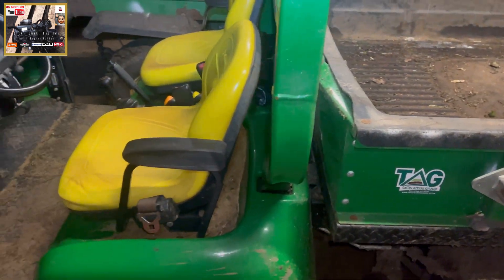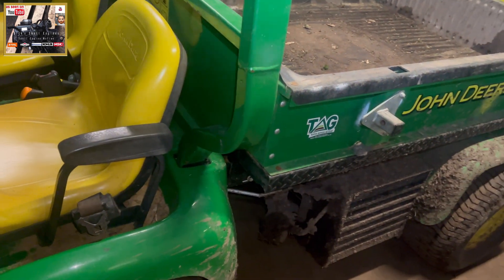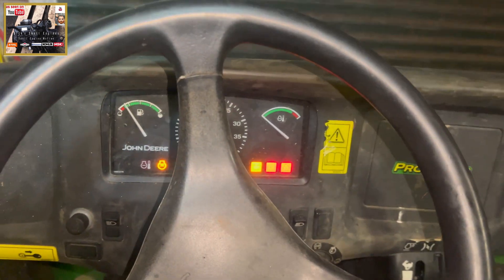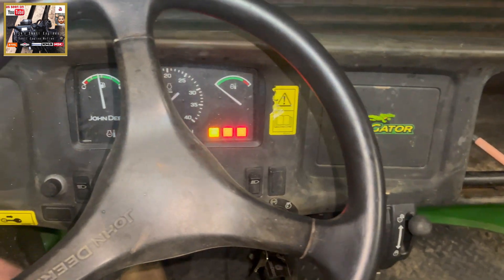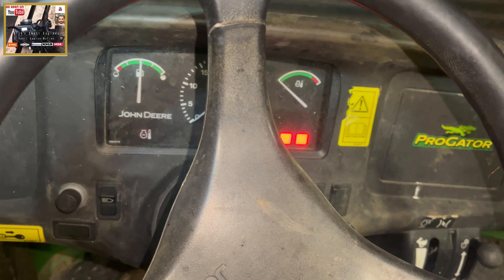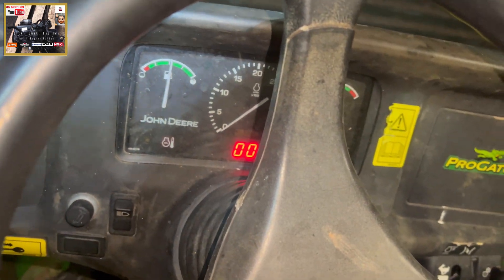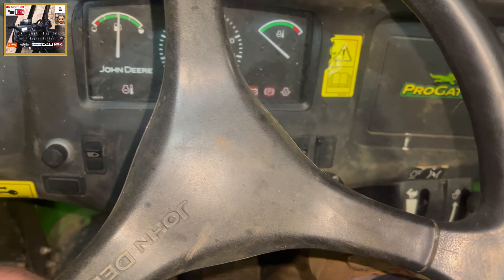It's got a Yanmar three-cylinder engine from the 3TN family. Very hard to start — I'm going to show you now, from cold. There's the glow plugs, pre-heat on these diesels. It's a John Deere ProGator 2030A model. Bugger all — nothing happening.